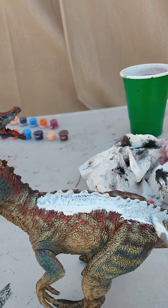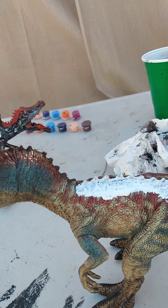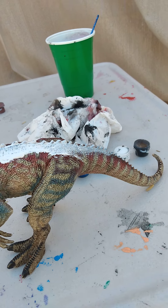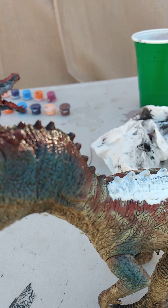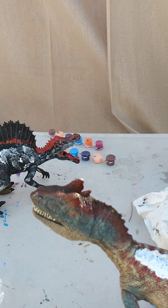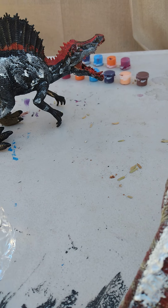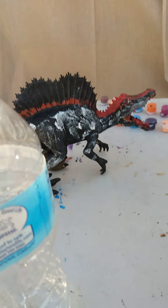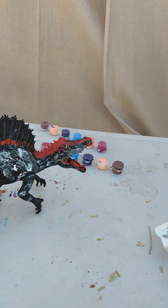You might notice this is my first ever repaint. So I'm just doing this way. Let's repaint my Allosaurus — you might notice this is my repaint of my Spinosaurus. I'm really just working on this, so this is just what I'm working on.